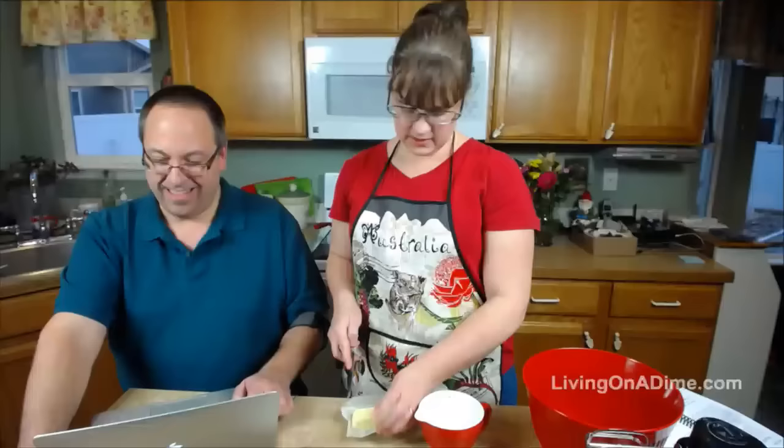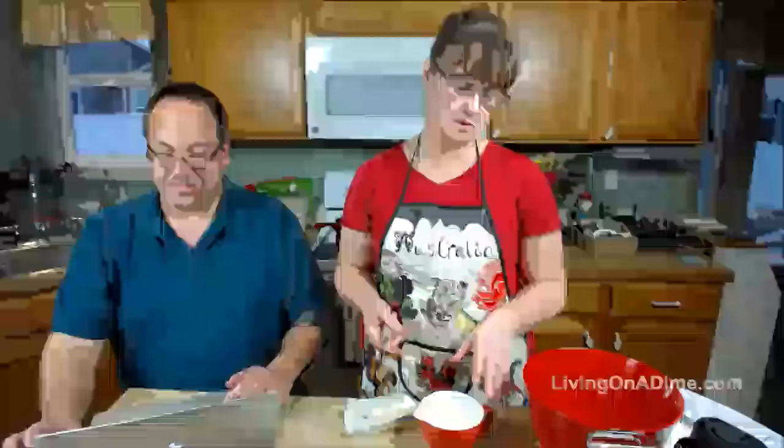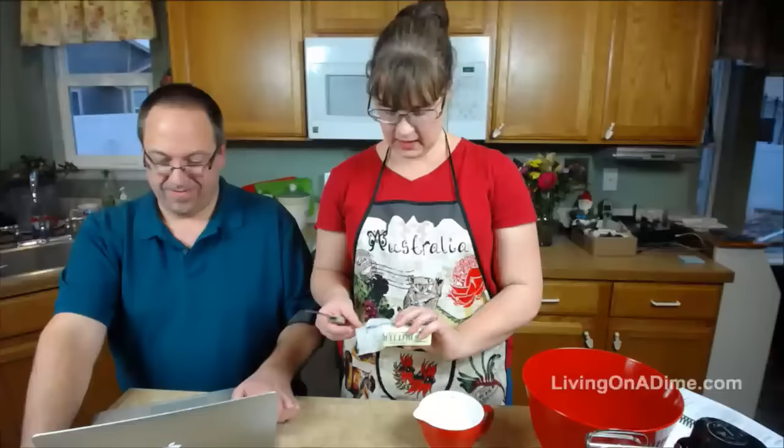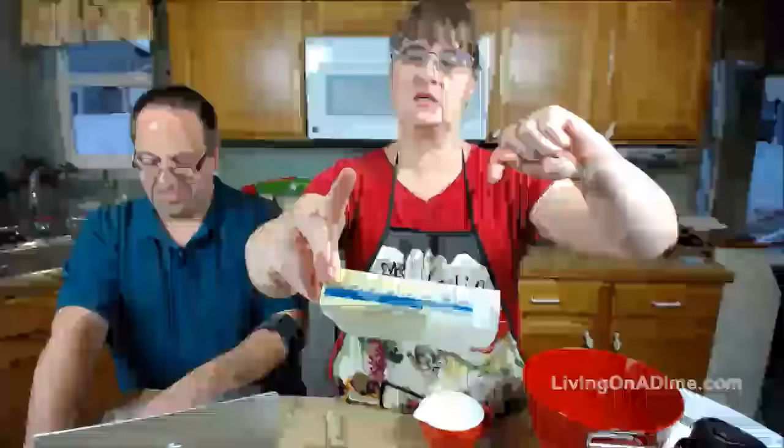So in my measuring cup here I have two tablespoons of butter or margarine — whichever you want, you could use shortening. I have milk and water. On your butter and margarine it has tablespoon markings, so you can just lop off one little section and each one of those is a tablespoon.